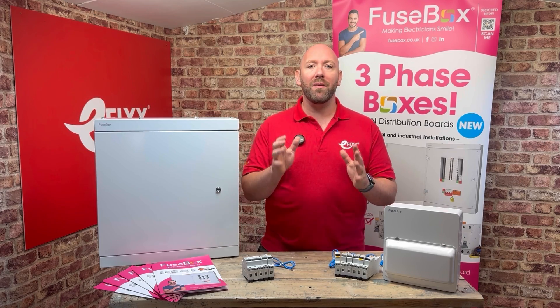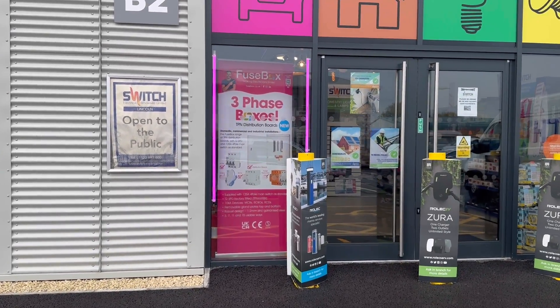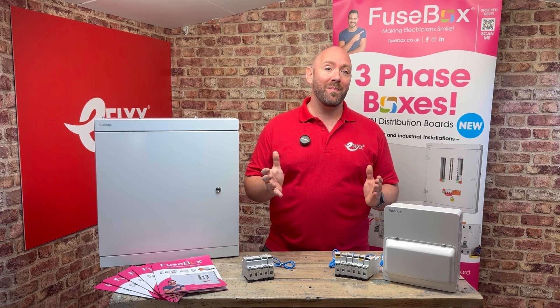You can find out more about this great board on the Fusebox website, or head down to your local Fusebox stockist and take a look for yourself. That's it from me — bye bye for now.